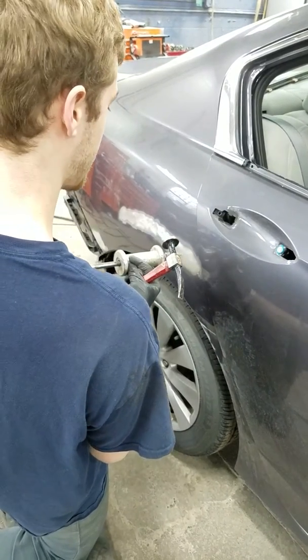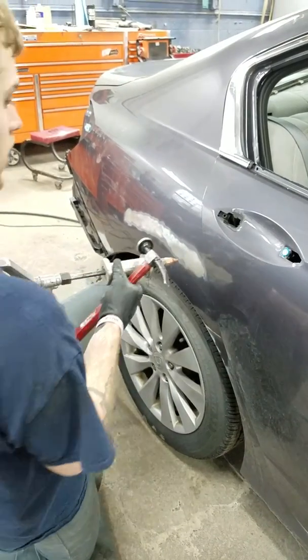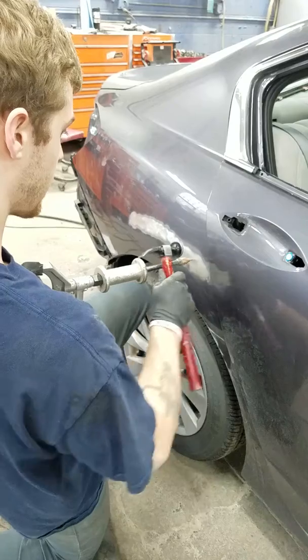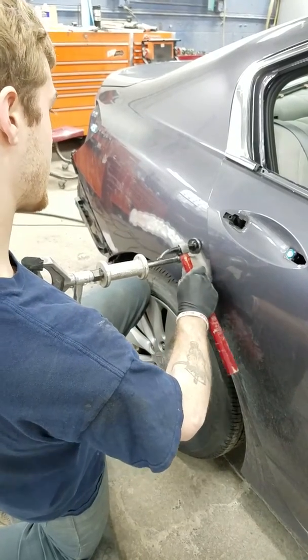I don't think the hammer is big enough. Making it nice. I need one of those. It's a Honda Accord, folks. Hyundai Accord.